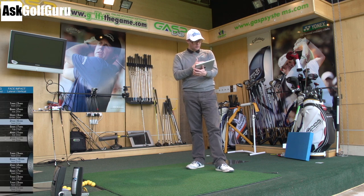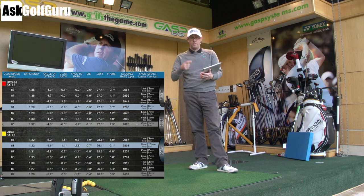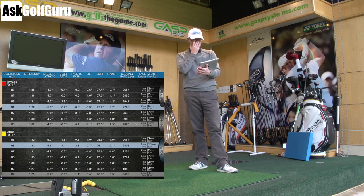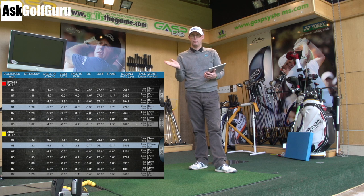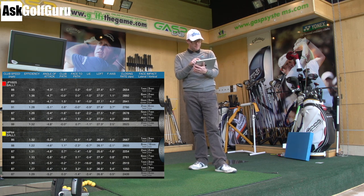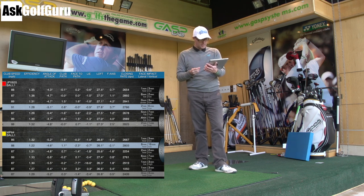I've hit six shots of each, and what you're going to see is the club head speed with the 825 went up by one mile an hour. So to all intents and purposes, the club head speed is pretty much the same between the two clubs. The efficiency level — smash factor as you guys might know it — went up 1.32 on average with the 825 versus the MP64. You've got to remember the loft is stronger on the 825, which as you take the loft off can increase the smash. Angle of attack almost the same, club path the same — straight — face to path pretty much the same, one degree difference, not much in that.